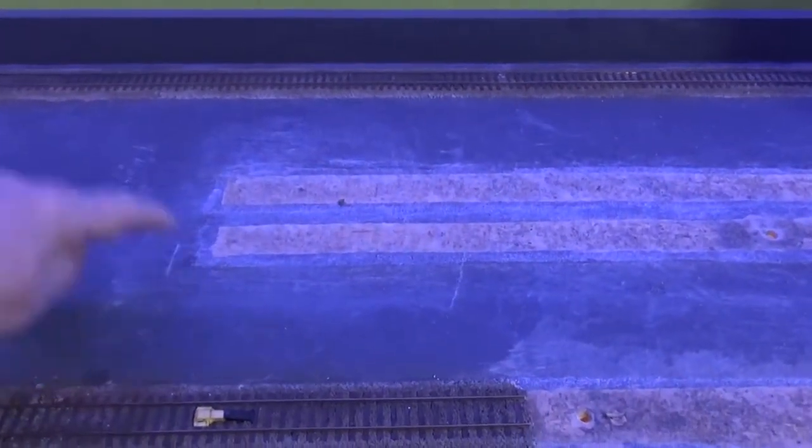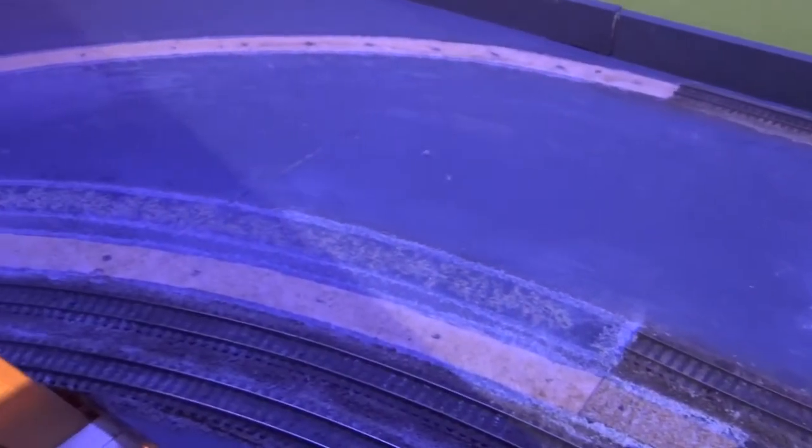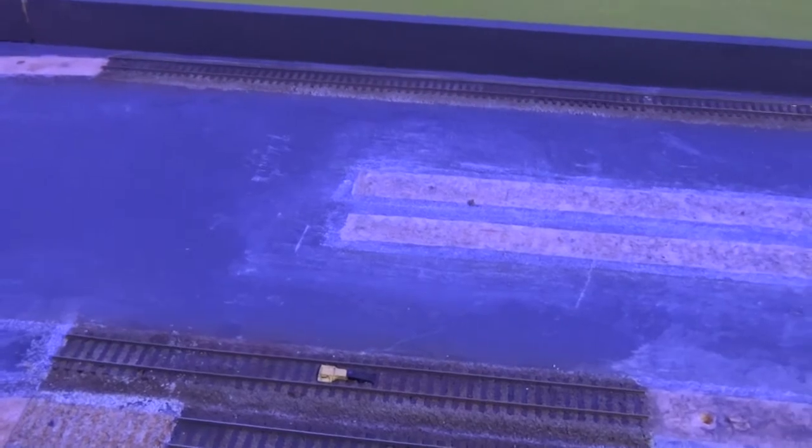As to the station which used to terminate there, I'm going to raise it and the tracks will pass underneath the station, and there will be stairs or steps from the station building down onto the platforms.